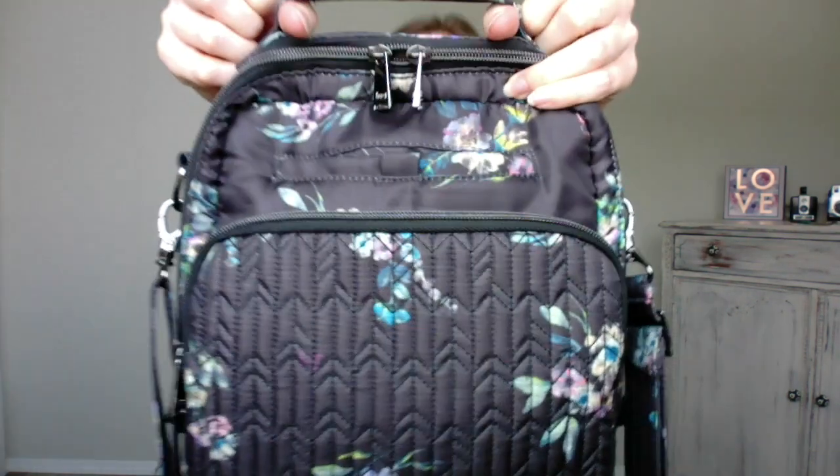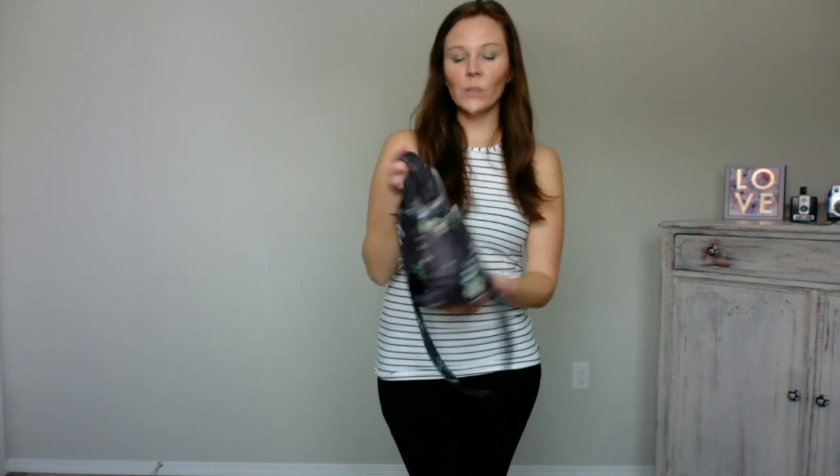The best part of the Ranger is this little handle. When I get into my car, the purse always goes in the passenger seat. Being able to hold it by the handle just makes it so much easier to maneuver — to throw down and pick back up again.